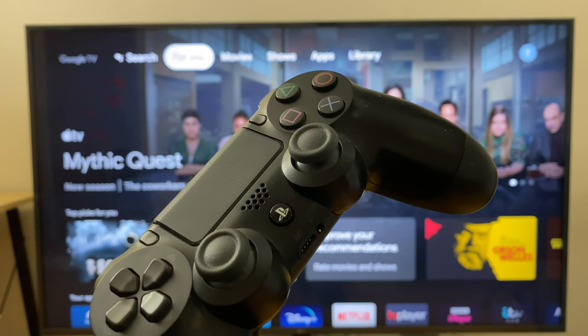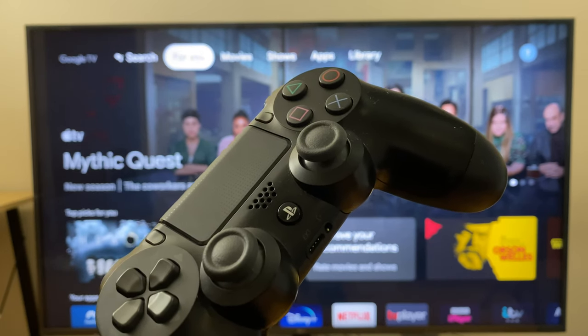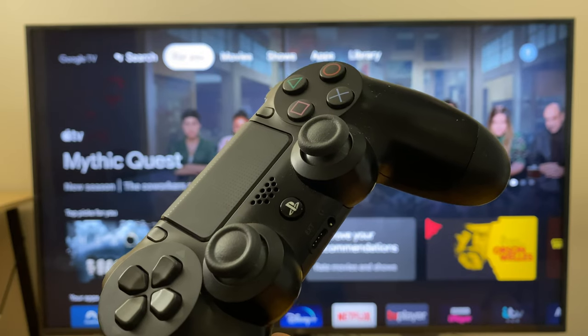Hello and welcome. Here's how to pair your PlayStation 4 controller with your Chromecast with Google TV. Let's get started.